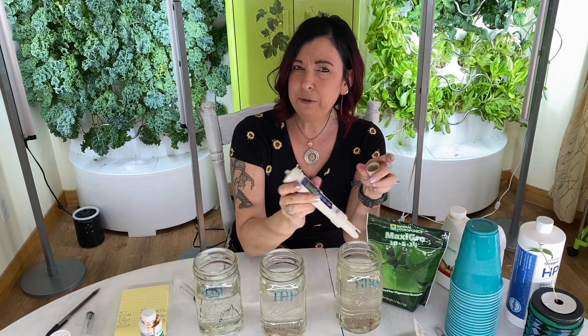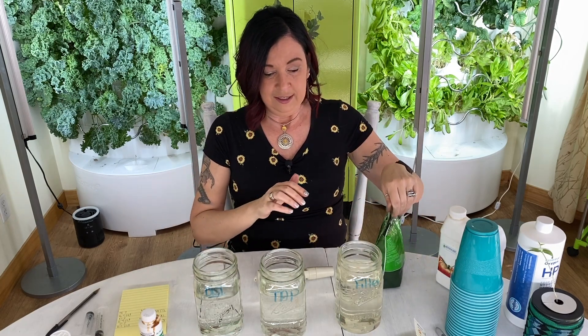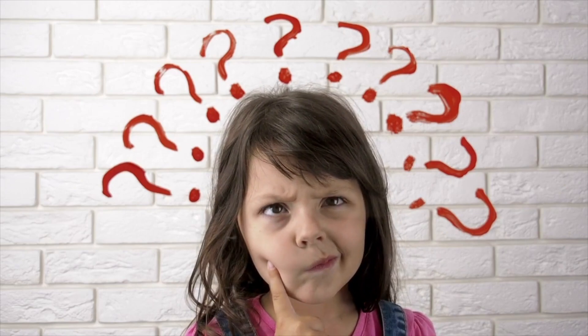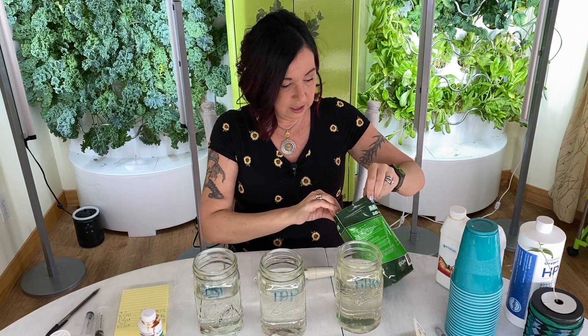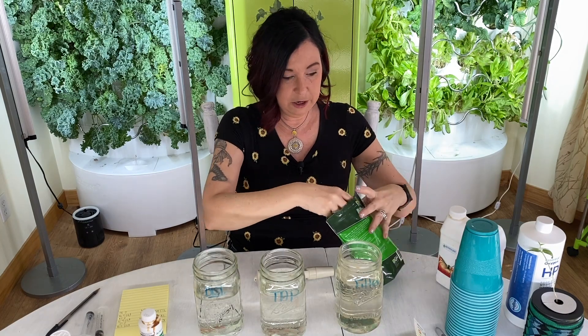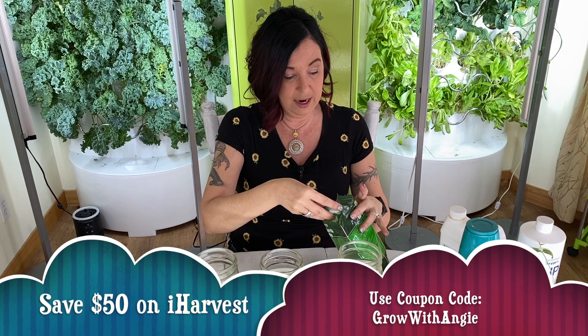Every time I get questions, this is what goes through my brain: what food are you using? What type of water? What type of meters? You can see from this experiment why those questions matter. I like Maxi Grow from General Hydroponics because that's what came with my iHarvest and it's what I'm used to.